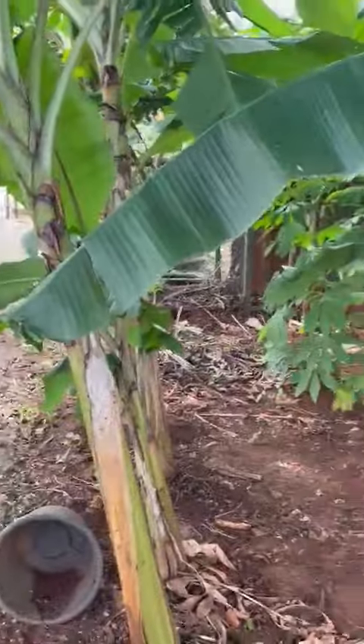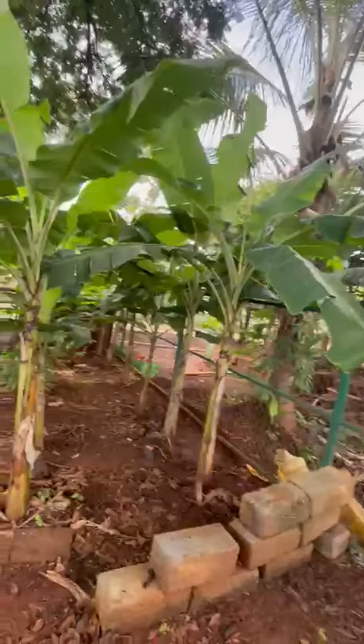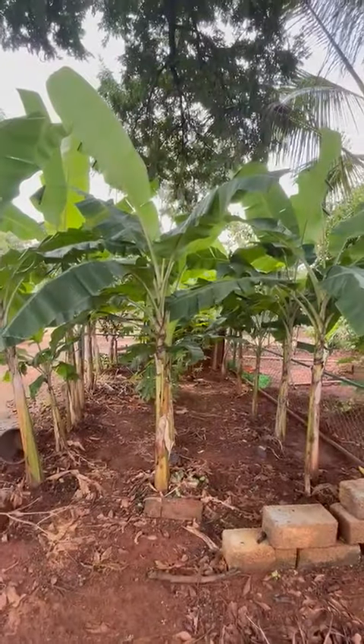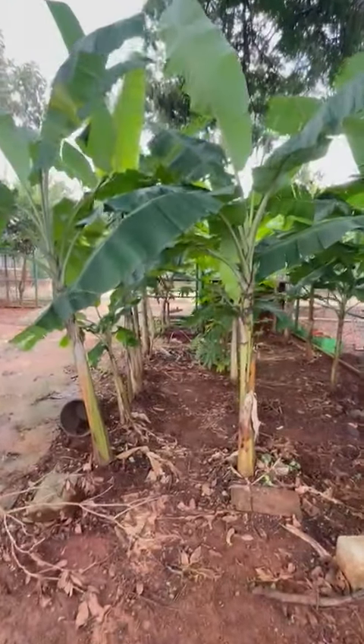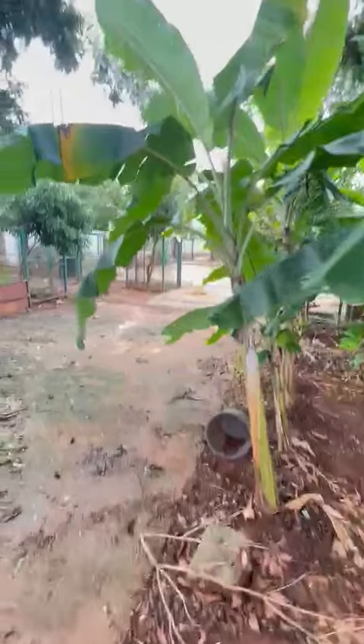This is our banana grove. It is roughly 7 to 12 feet tall. This particular grove has 22 plants. We just started our application 10 days ago.